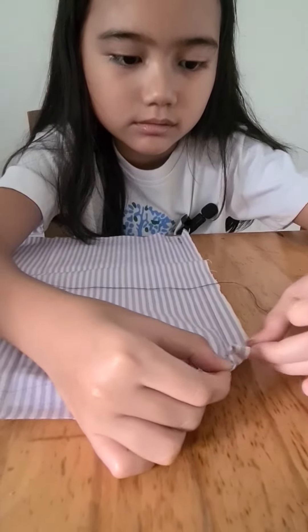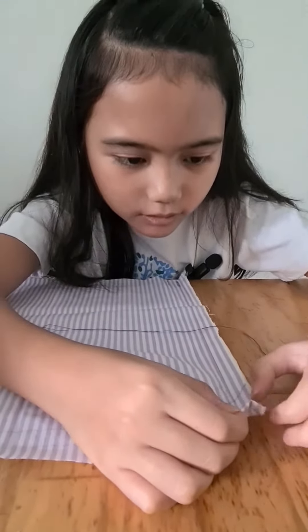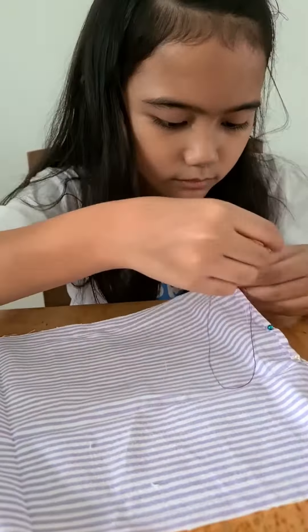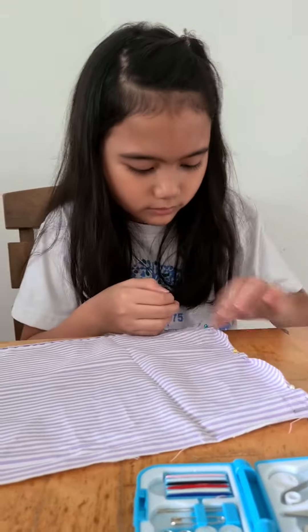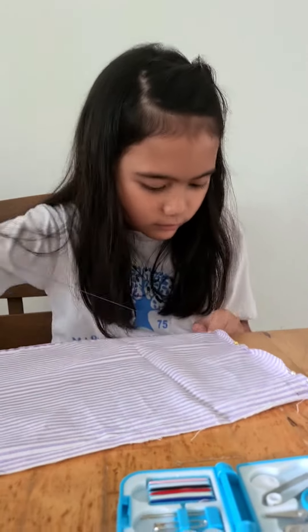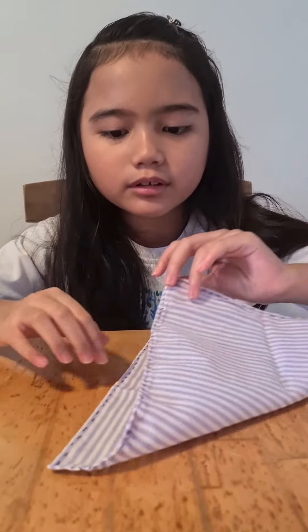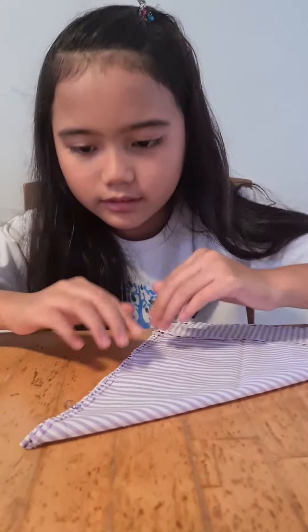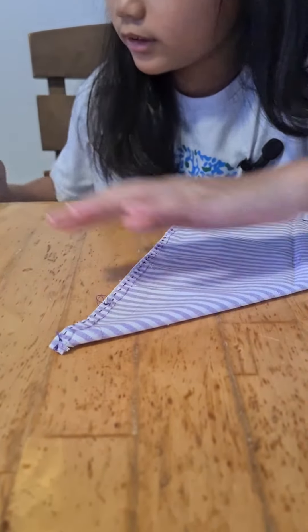I will be using running stitch for this. So now I finished stitching all the sides, and I will be stitching all the corners now. You have to fold the cloth into a triangular shape, and I made a mark with a pencil so I know where to stitch.